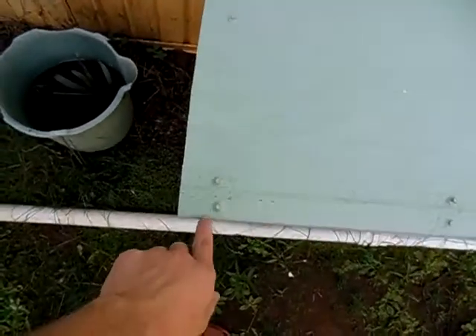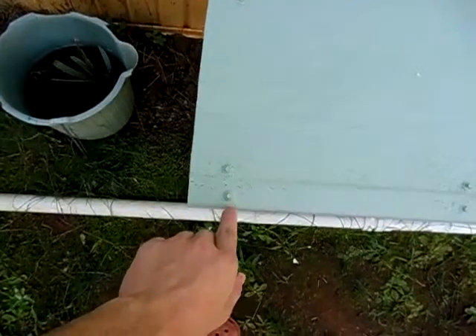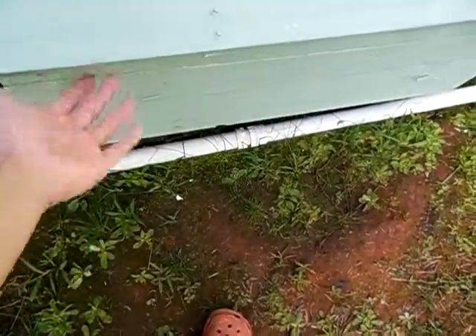And also up here, this trim — there's one screw, this is on my original plywood. Then I had to add a 1x2 up here, because my water was just running down and still getting underneath the lid there.